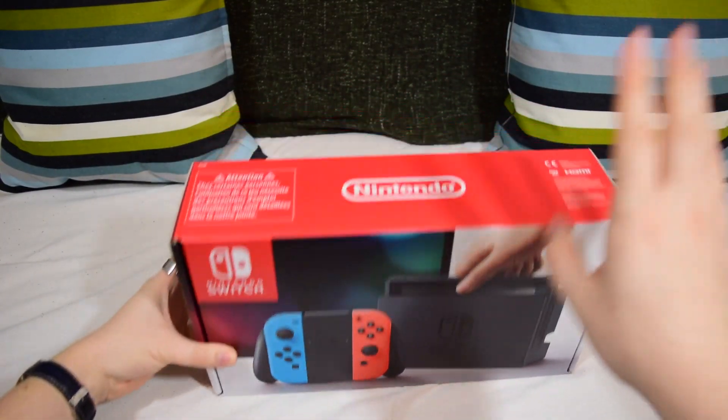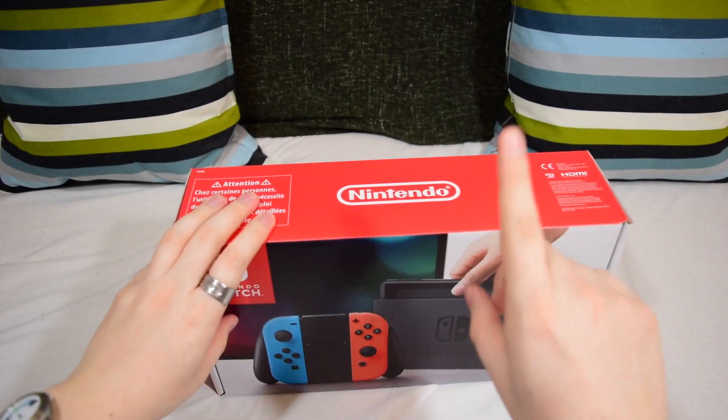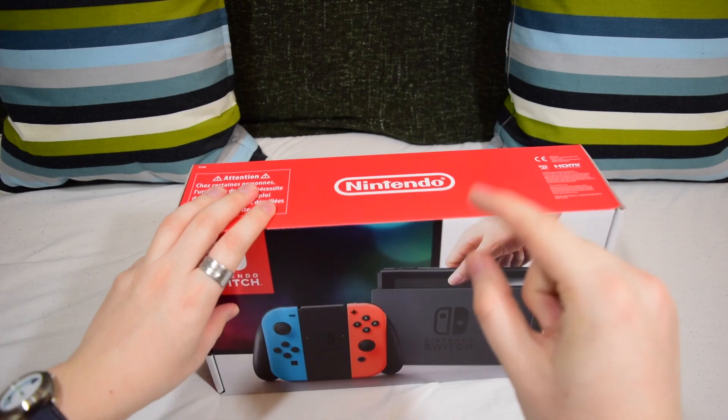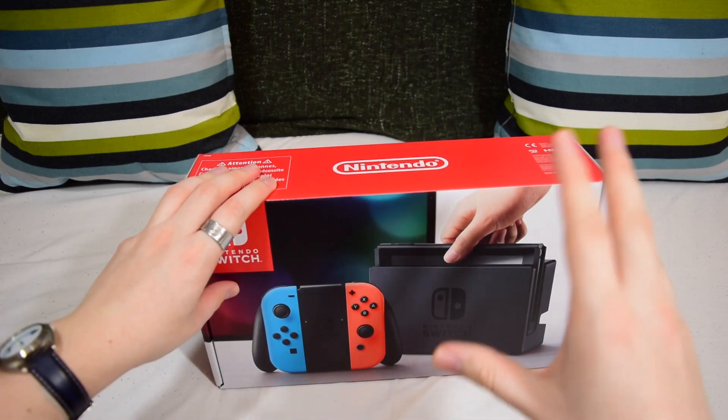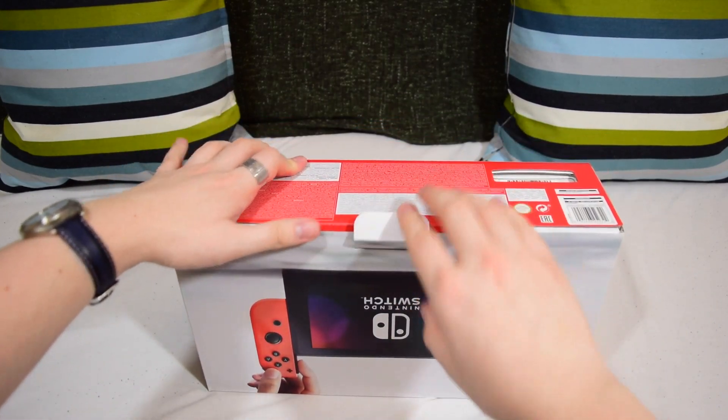Let's unbox this sucker. I don't want to wait any longer because I've been putting it off. I've only had a tiny, teeny little peek inside, and that was just basically to keep me calm whilst I prepared to do the actual unboxing. So let's get cracking right into it.